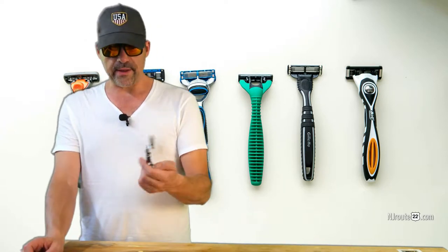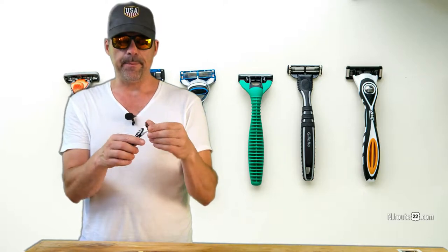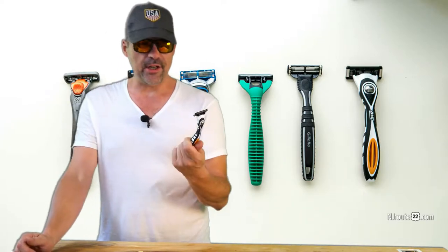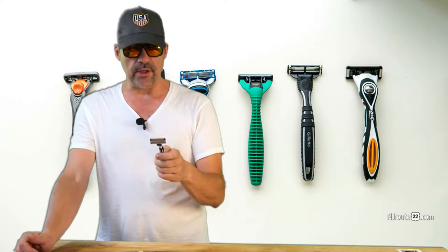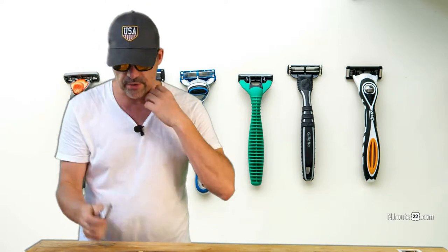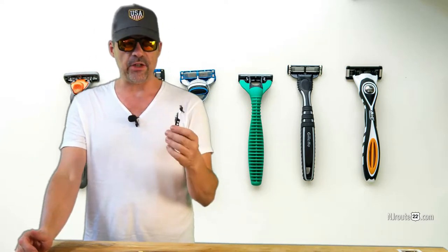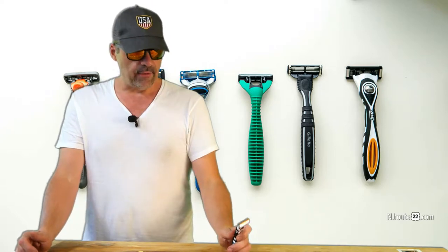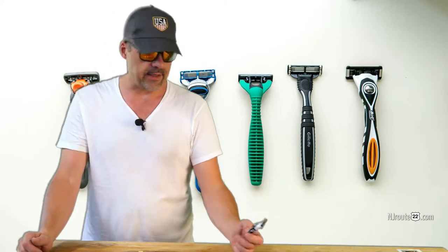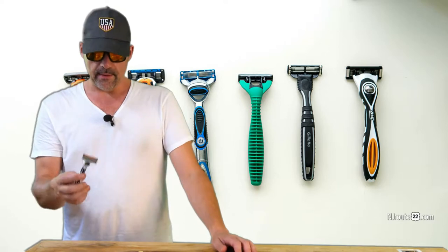About a year ago, I bought this Bic Flex 5 Pivot or whatever it's called. I got it at TJ Maxx at the checkout line — you know how they get you. It's five blades with a trimmer attachment, which I never use. It was like five bucks for four blades. I gave it a shot and the first shave was phenomenal — probably the best shave I can recall in the last 10 or 20 years. I thought I found a new shaver.